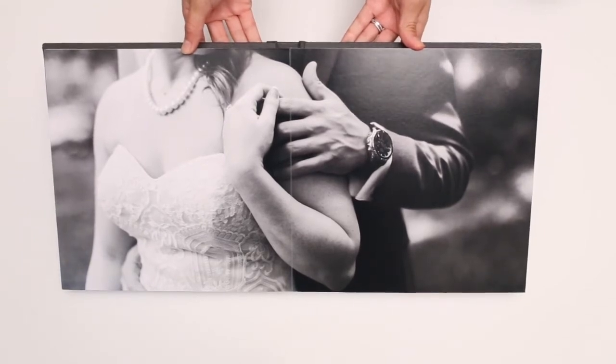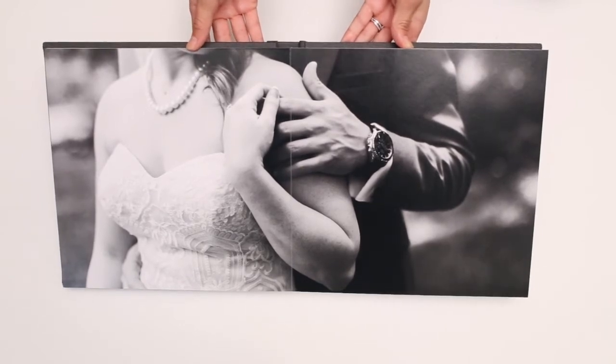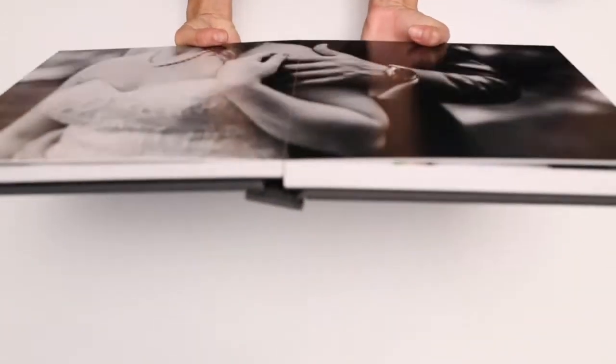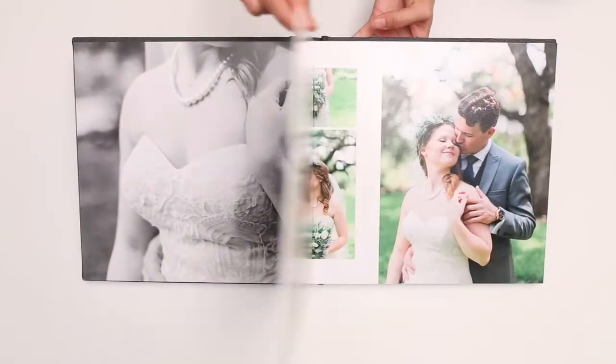One thing we really love is you can put an image over a whole spread and it turns out beautifully — and that's because these are lay-flat pages. If you flip it up, no matter where you're at in the book, it lays completely flat. That's another thing we really love about these albums.